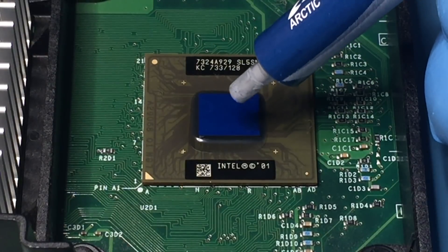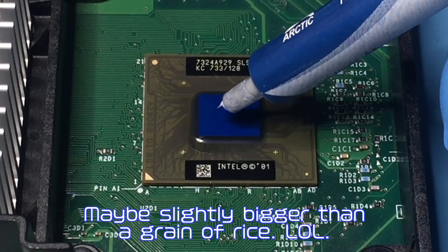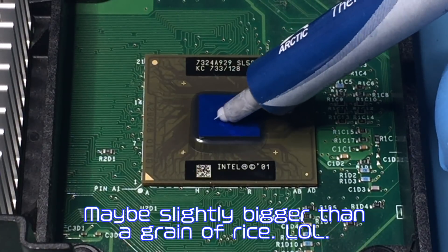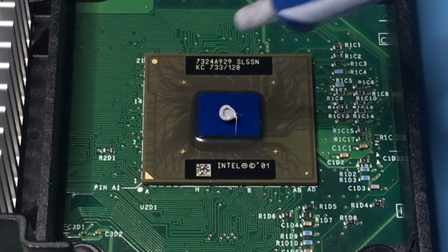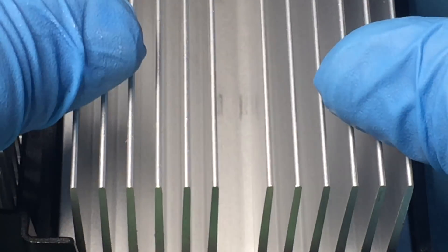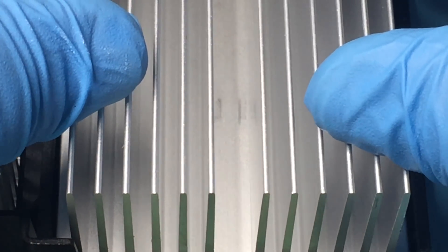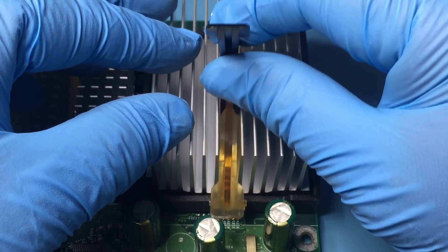For the CPU, I chose the rice method. And for the heat sink clamp, the lever points toward the front of the board.